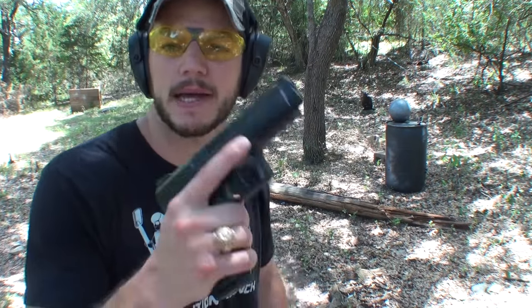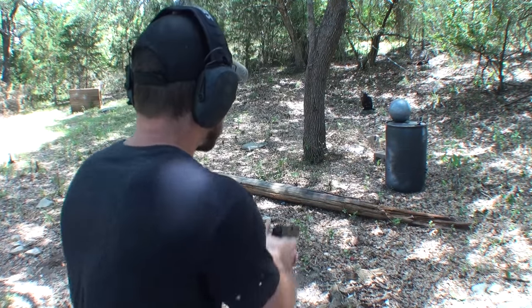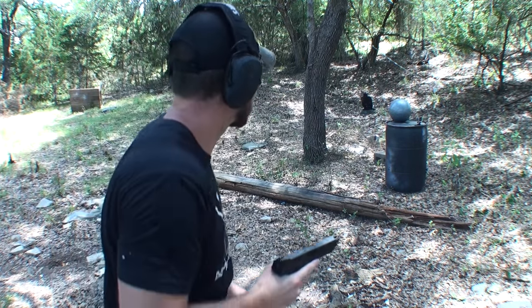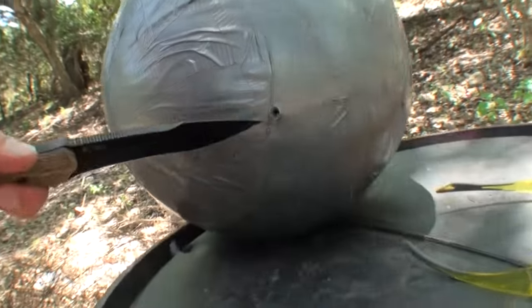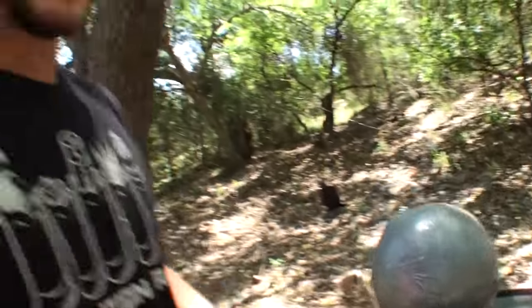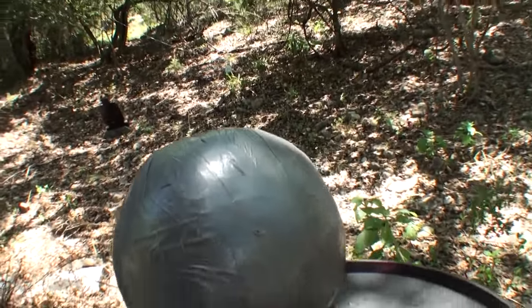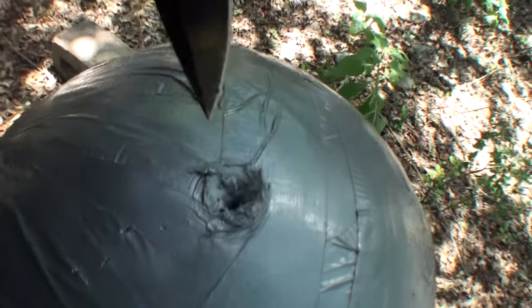Will a giant ball of tape stop a 9mm out of this Canik pistol? Looks like it did. The problem is I can see where it went in, and I can see that it did not come out of the back, but I have no idea if it went in 1 inch or 9 inches before it finally stopped. This tape is super dense and hard. I've dug a hole with this knife about 1 inch deep and no sign of the bullet yet, so safe to say it went further than that.